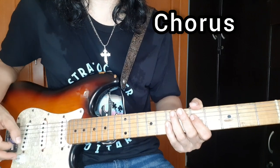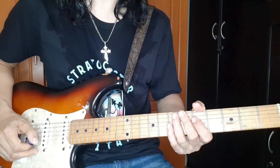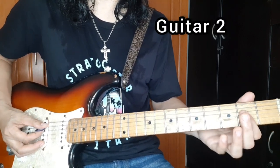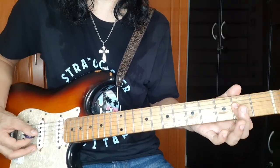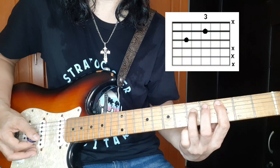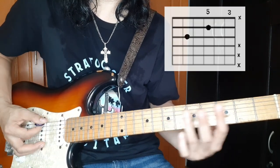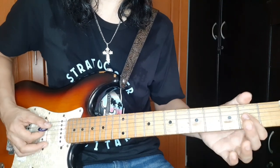So sa chorus, magkaiba yung ginagawa nung guitar 1 and guitar 2. So dun muna tayo sa guitar 2. Sa guitar 2, ang ginagawa niya ay nagkakord siya - power chord siya ng A, then C, D, G.